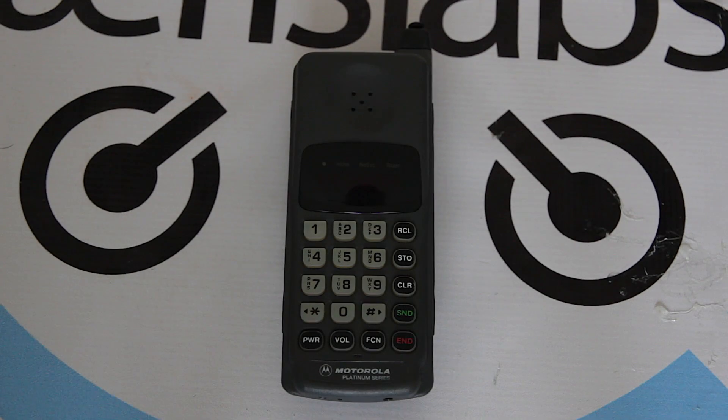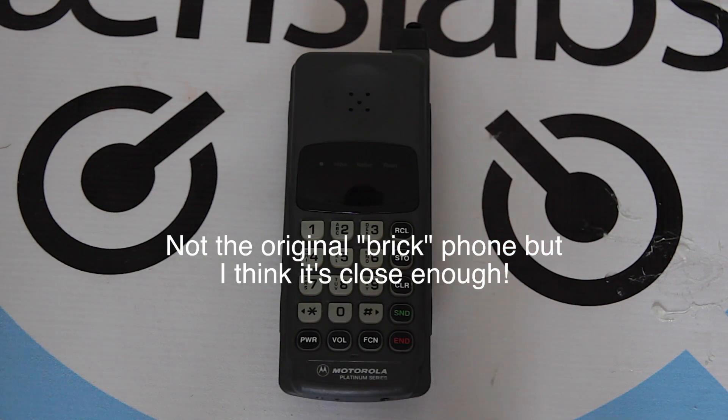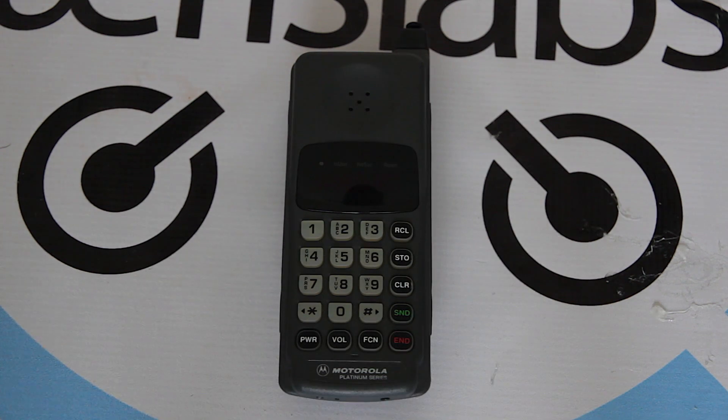What is going on? Today I've got yet another 10-minute teardown. Today I'm going to be looking at an oldie but goodie. This is a Motorola Platinum Series, otherwise known as a super old-time brick cell phone. Let's take a look.